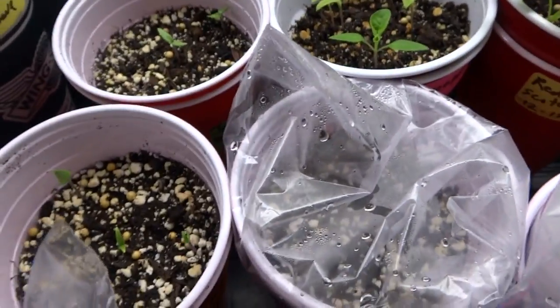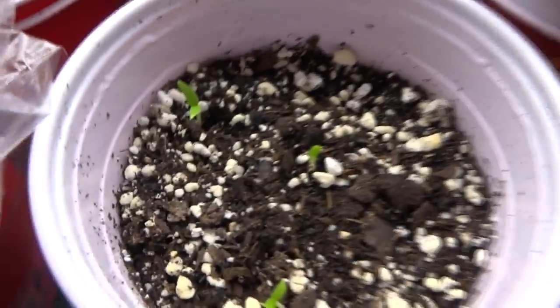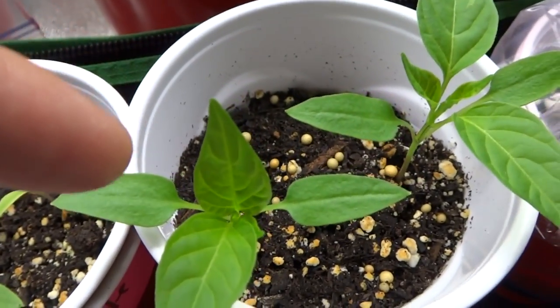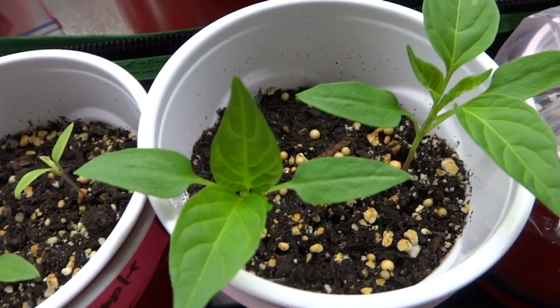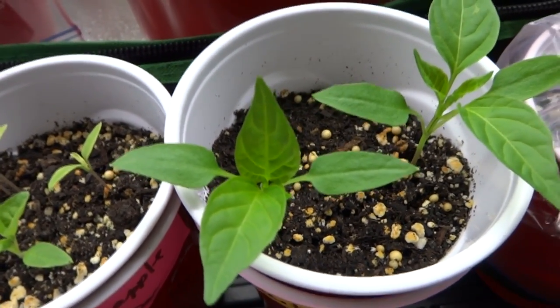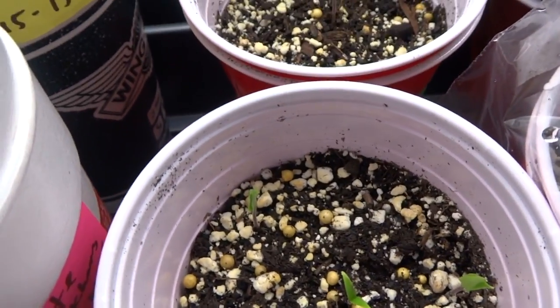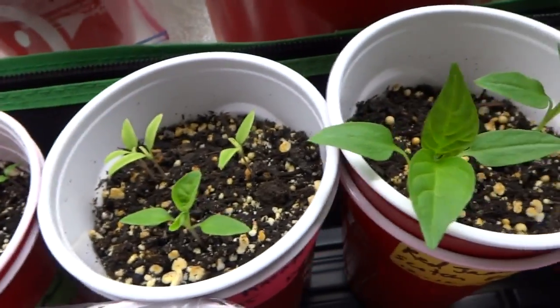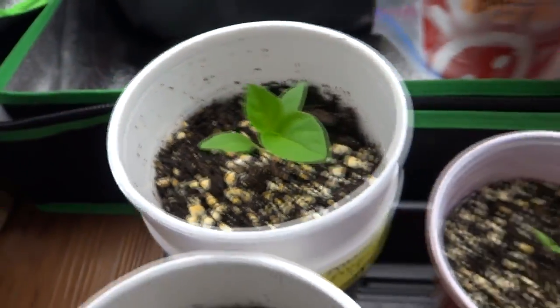A good tip to do with these pepper seedlings: when you see them around this small size, split them. Don't wait until they get this big and split them, because then the roots will all be tangled down there — it's difficult to remove and you may potentially damage some of the roots. So when they're this size, move them out into their own container. Don't put two or three together like I have here — I'm just being lazy. Just take them out and put them on their own.